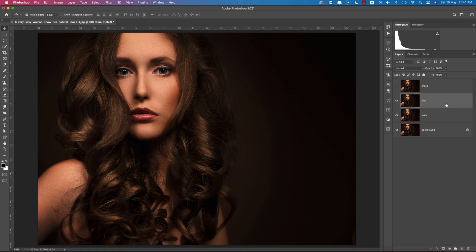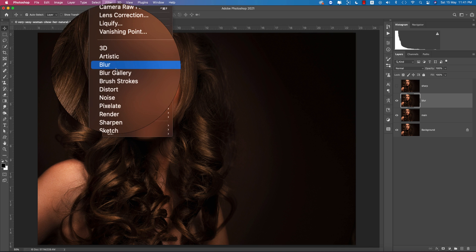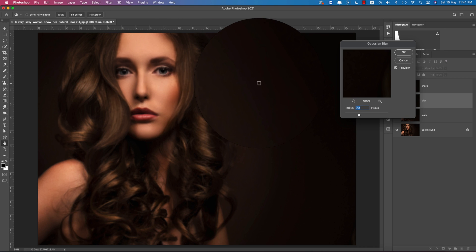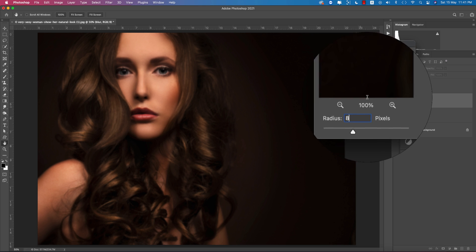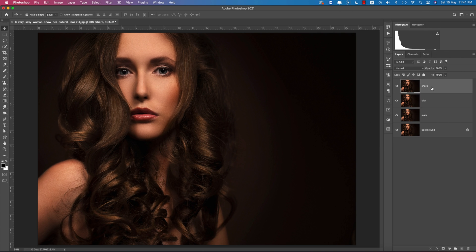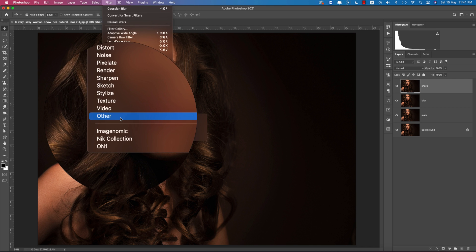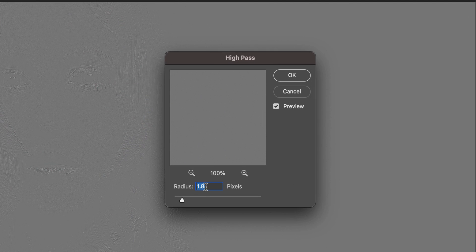Turn off the sharp layer. Select the blur layer, go to Filter, then Blur, then Gaussian Blur — set it to about 7.2 or 8 pixels and hit OK. For the sharp layer, go to Filter, then Other, then High Pass — a value of about 1.8 or 1.5 pixels is good — and hit OK.